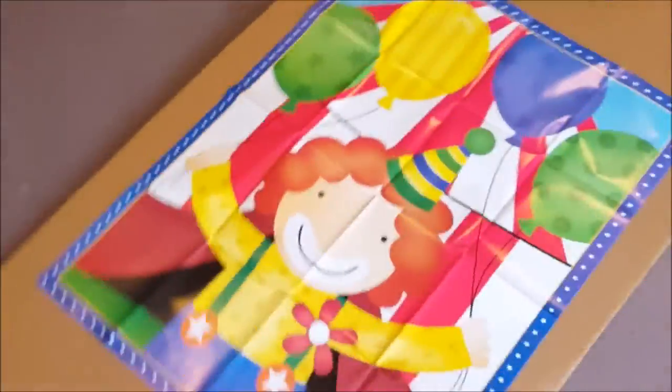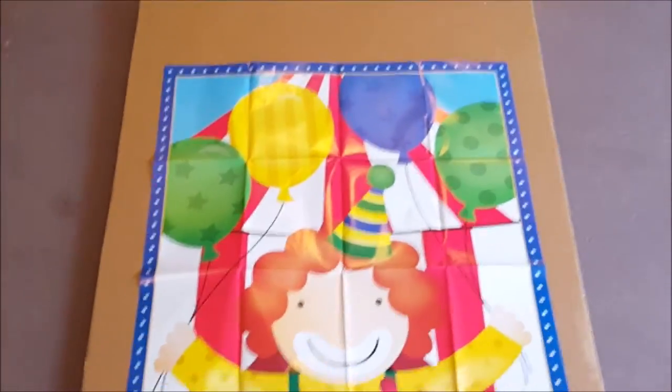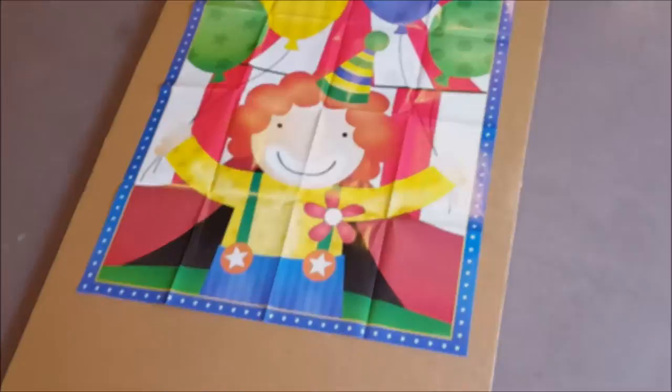So we're going to try it out. Real simple task: stapling this children's birthday game — pin the nose on the clown — to some thick cardboard. Pretty wimpy task, but that's what I'm going to use it for.